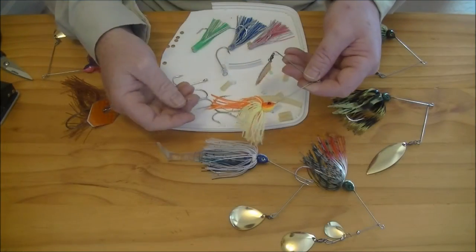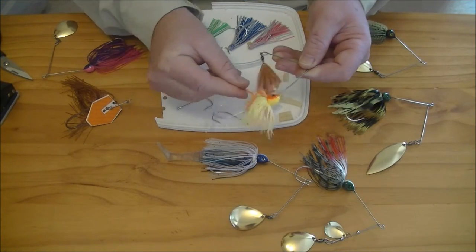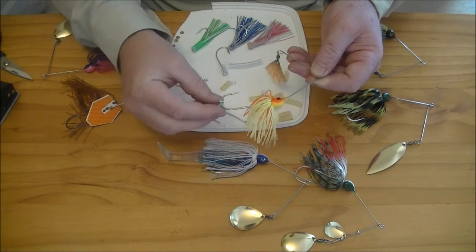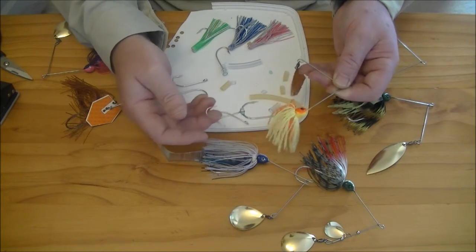There you have it. Here's another version prepared earlier using the glow beads. This will give you a little bit more attraction too if you charge up the glow beads when fishing in low light conditions.